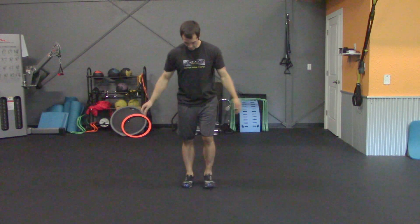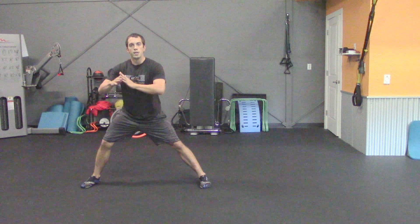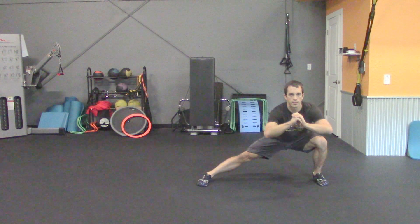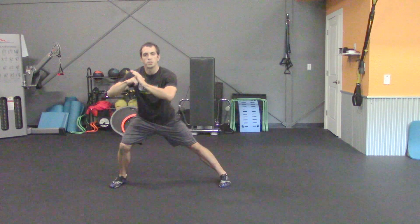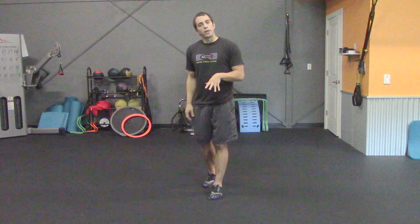We'll switch into our next exercise, the side lunge. For the side lunge, you're going to start with both feet together. Take one wide step out to the side, shift the hips back just slightly and drop down to that side. Come back to center and then alternate. If the range of motion seems a little uncomfortable, similar to the other movements, simply shorten that range to what you can manage and continue working into that range of motion as you progress. You're going to do 20 reps with this exercise, 10 on each side.